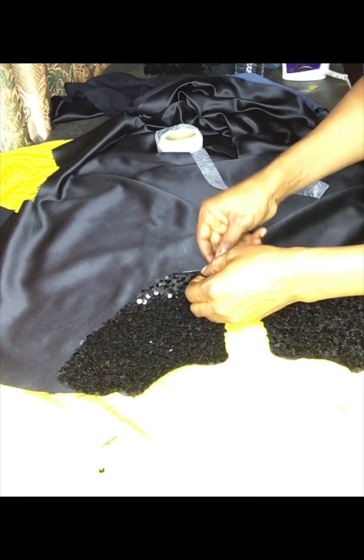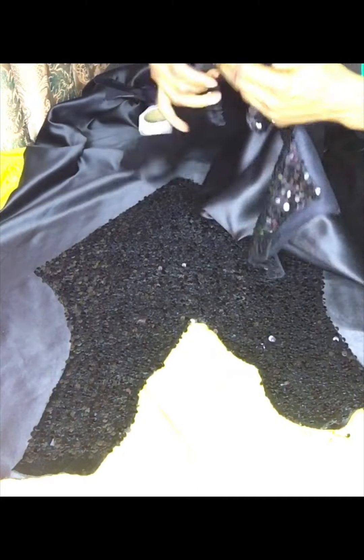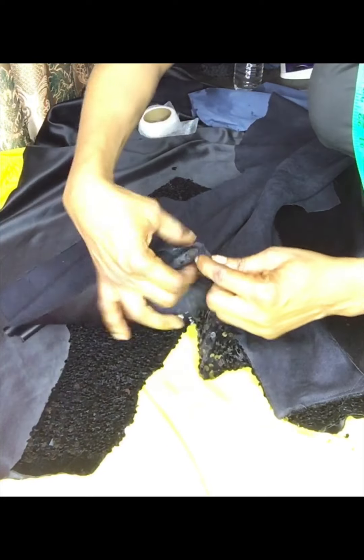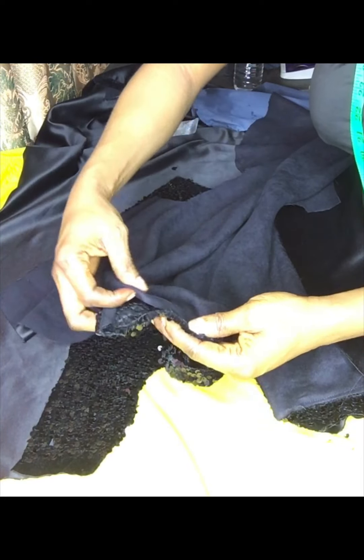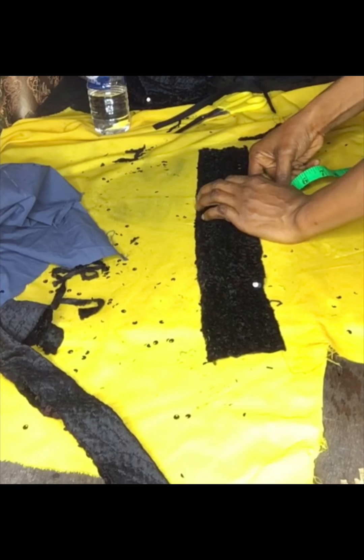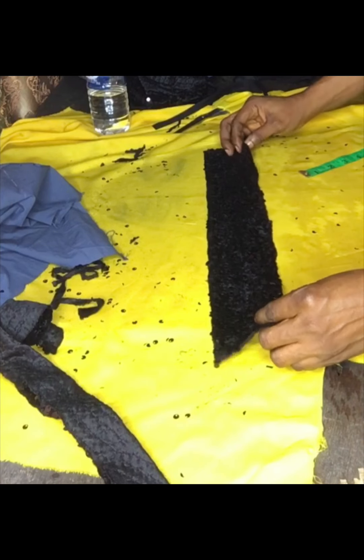Insert the hem gum then iron. After ironing, the next thing to do is to join the shoulder of the cloth — join the whole part, join everything — and hem the bottom. This is the back part. I will join them together from the shoulder. After joining I will now cut out the sewn-up rope — this is what it looks like.